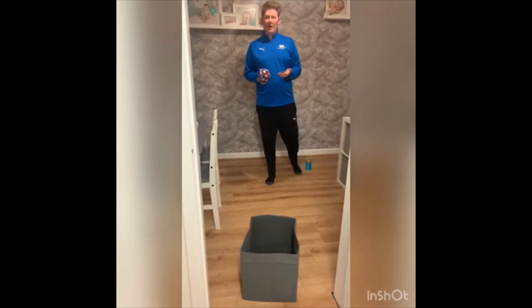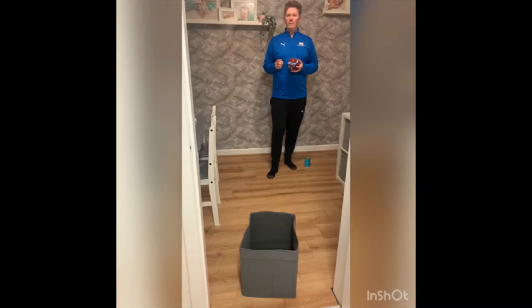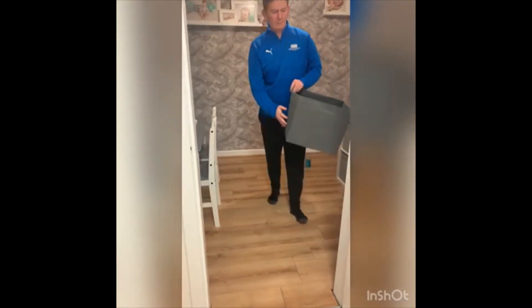Once you've got your score — so if you get eight out of ten, write down eight and try and beat that score the day after. Now to make this challenge harder, as you can see it's a big box that I've got.